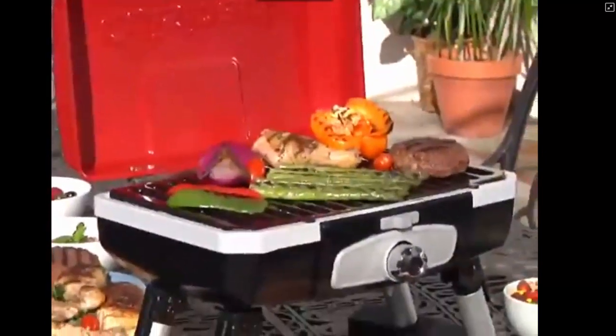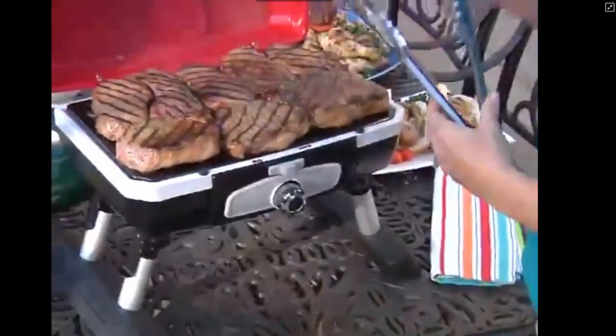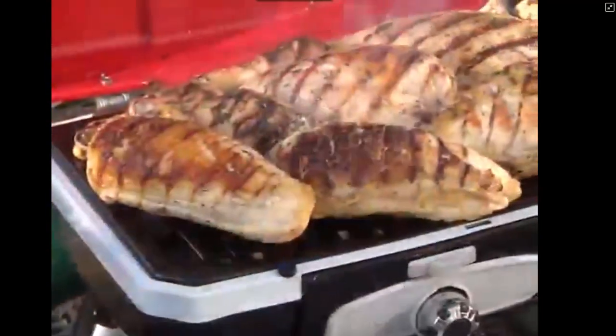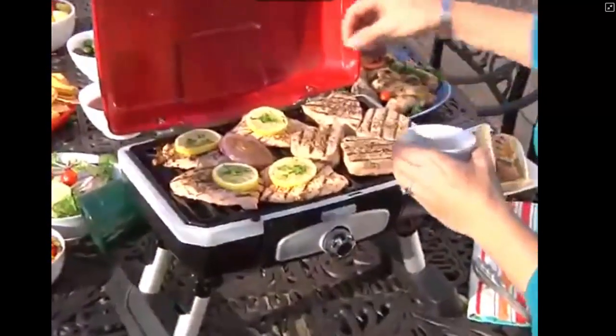Unlike other portable grills, the Petite Gourmet provides ample cooking space for the entire family. The cooking grate is large enough to cook eight steaks, eight hamburgers, six to ten chicken breasts, or even over four pounds of fish — enough food to satisfy even the hungriest of crews.